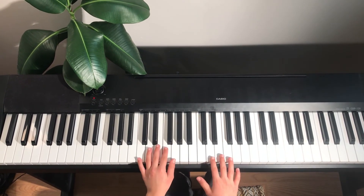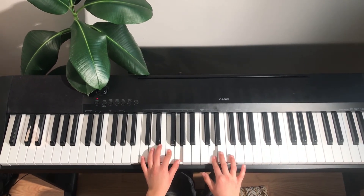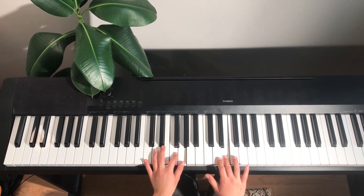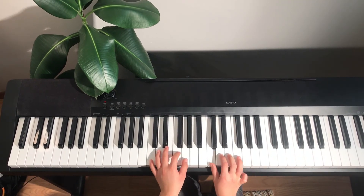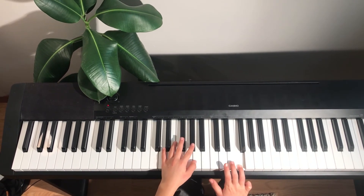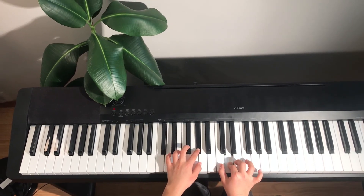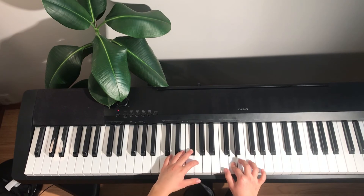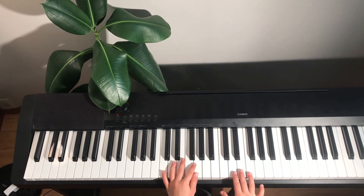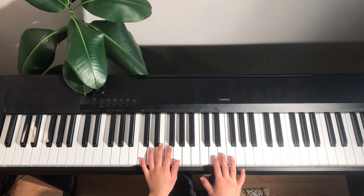We're going to start by pressing D, F, and G. C and E, and C. G sharp and E. B, F sharp, and C. Then you're going to play G — that's the missing note there. Then you're going to play the same thing that you did in the beginning, but like the second line.